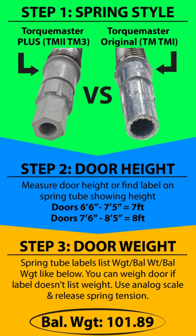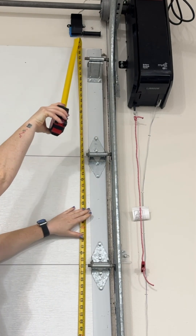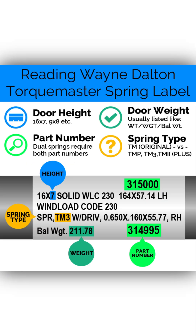Step 2: Measure door height. If your garage door measures between 6 foot 6 inches and 7 foot 5 inches, select 7 foot as your door height. If it measures between 7 foot 6 inches and 8 foot 5 inches, select 8 foot as your door height. You can also check the spring tube label — it often lists the correct height there.